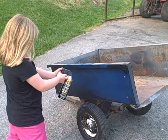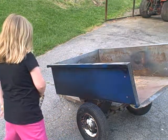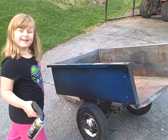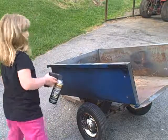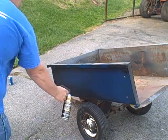Remember, whenever you're painting you want a nice ventilated area, or do it outside. This thing is about empty.